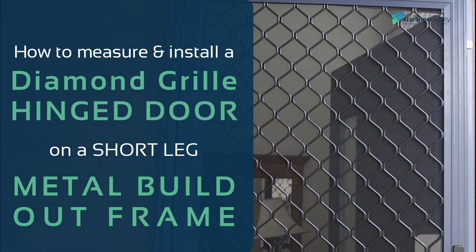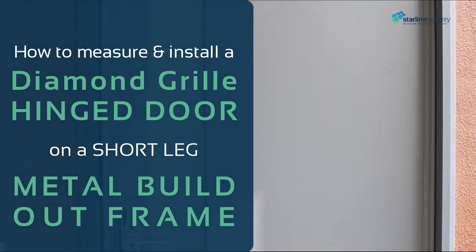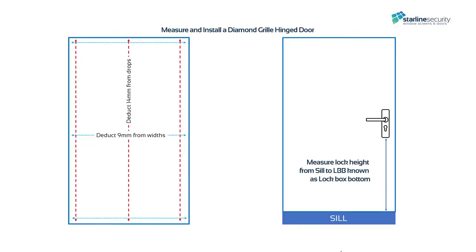How to measure and install a diamond grille hinge door on a short leg metal build-out frame. A triple lock hinge diamond grille door will be installed.